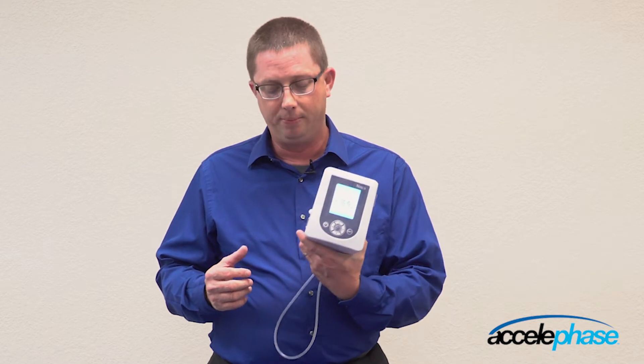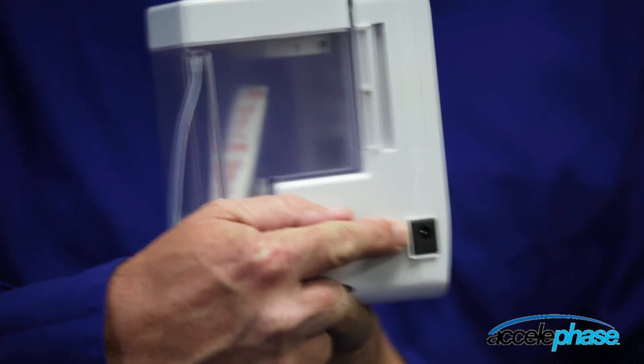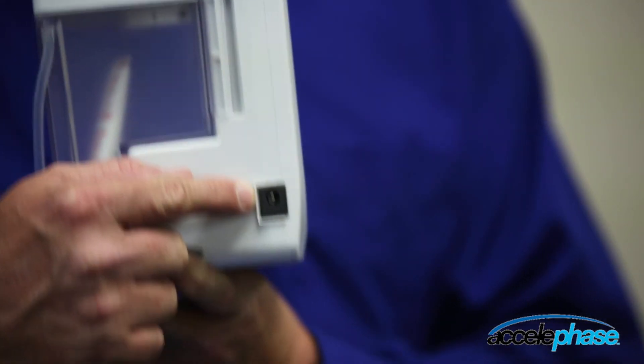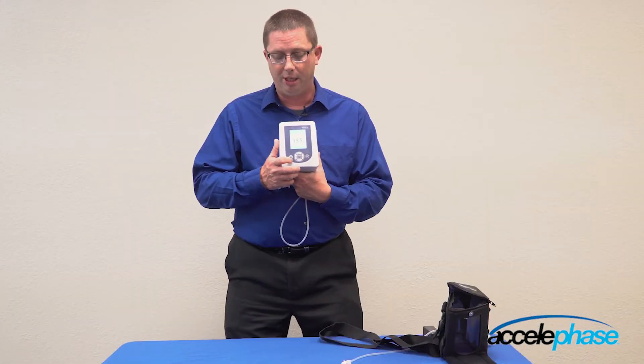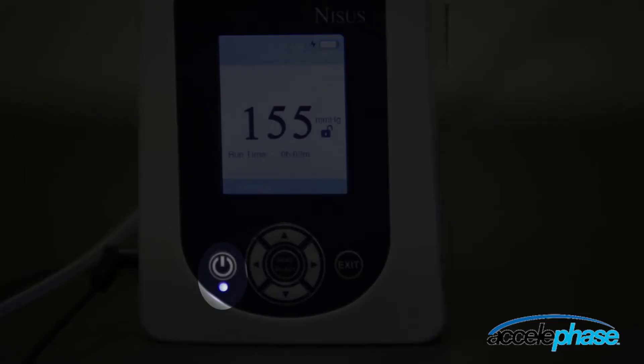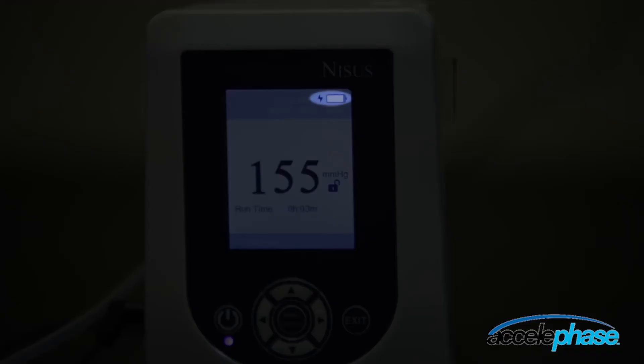To charge the device, the charging port is located on the right-hand side of the pump. Please only use the supplied charger with your pump. When you plug in the device, you will see a blue light illuminating below the power button, indicating it is plugged into AC power. Next to the battery indicator, you will see a lightning bolt displayed, indicating the pump is receiving a charge.